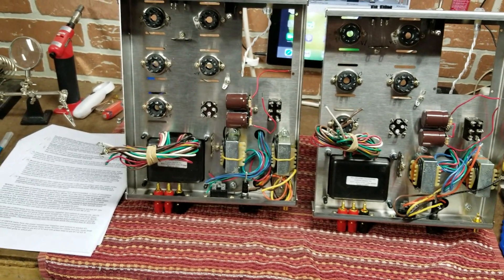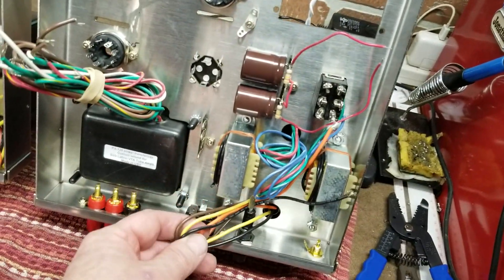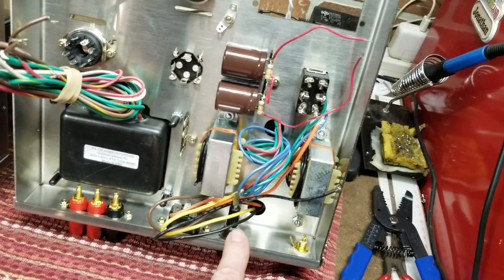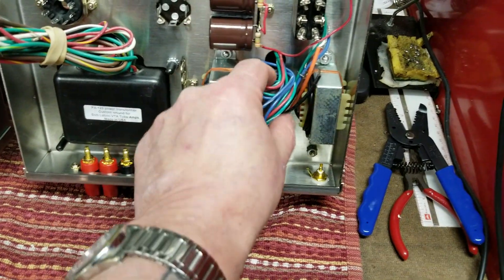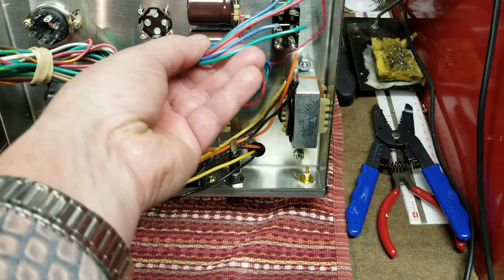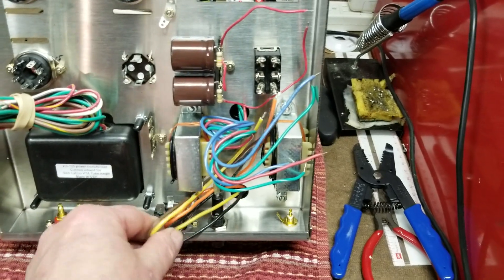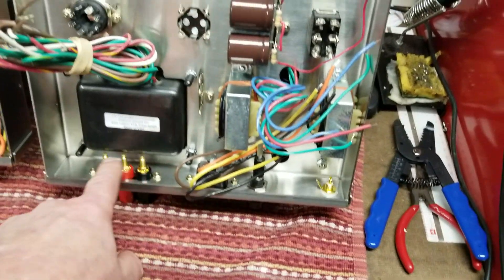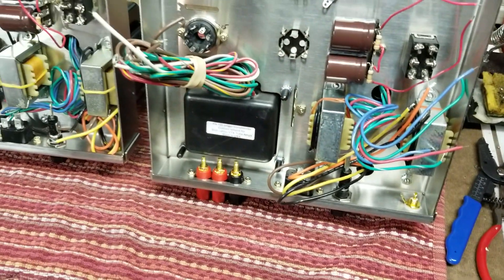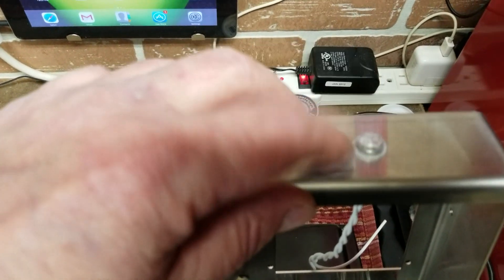The output transformer must have the orange, black, and yellow wires facing towards the rear of the chassis. The other wires from the output transformer come out the front side - those are the input wires. The output wires face the rear, which makes sense because they need to connect to the speaker outputs.